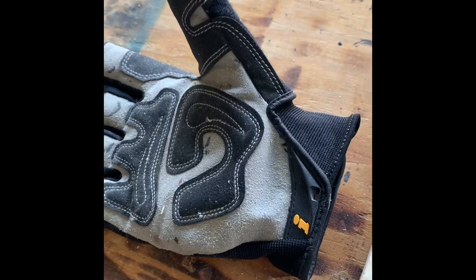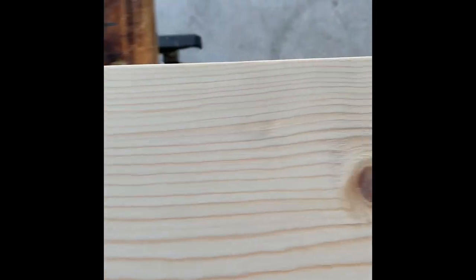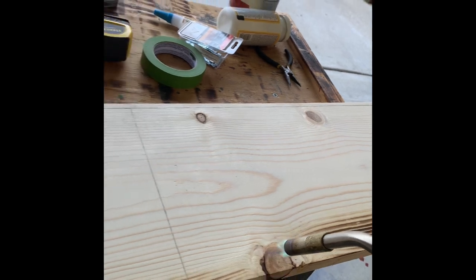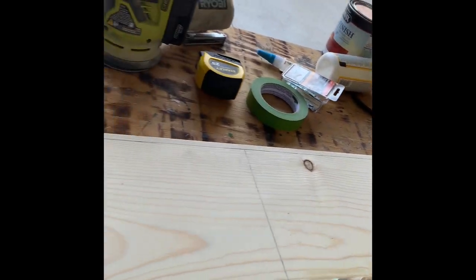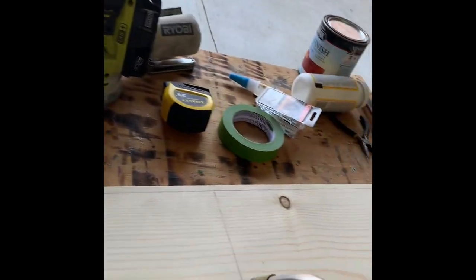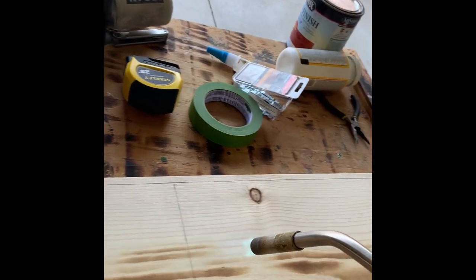Now we're doing our edges for 10.5 inches and then doing our union, squaring it off. Going ahead and torching it — some people torch it, some people don't, but it is satisfying to see that grain come through when you torch it. A lot of people like that rustic look. Go ahead and torch it — you can make it darker or lighter however you want, just stay consistent with your burning.